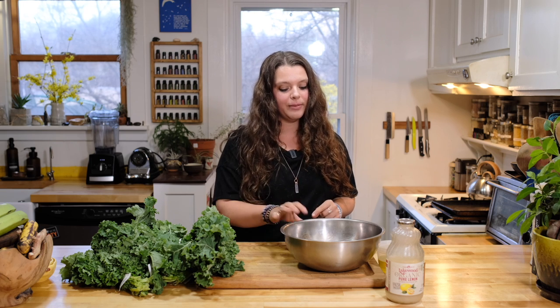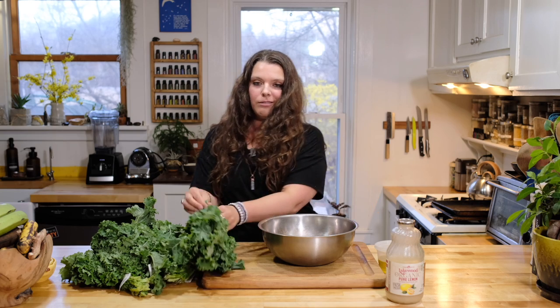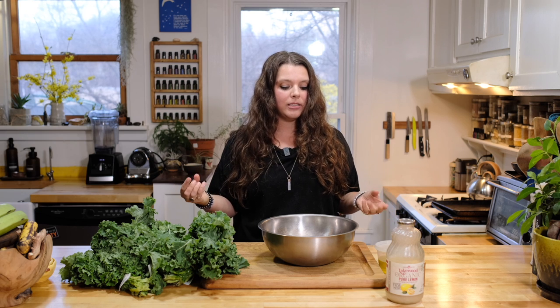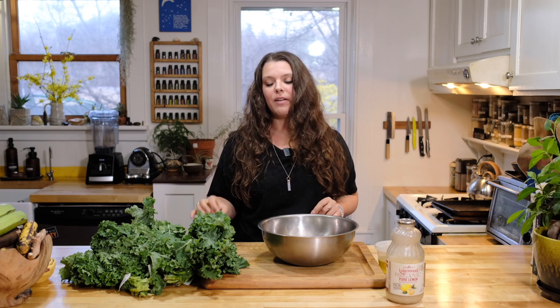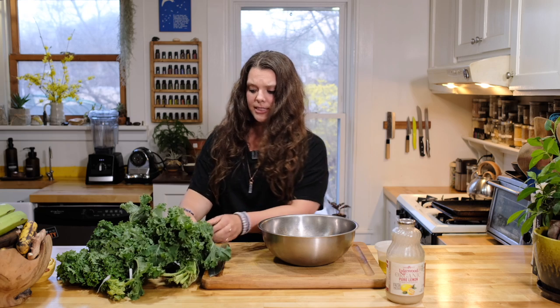We're going to make the most simple massaged kale ever. This can be the start of your kale salad, but I also just love having it as a base ready to go. I don't really like eating just raw kale — you have to chew it for a while and it doesn't taste as great. I love having massaged kale ready to go as a base for salads, bowls, wraps, burritos — put it on or in anything.